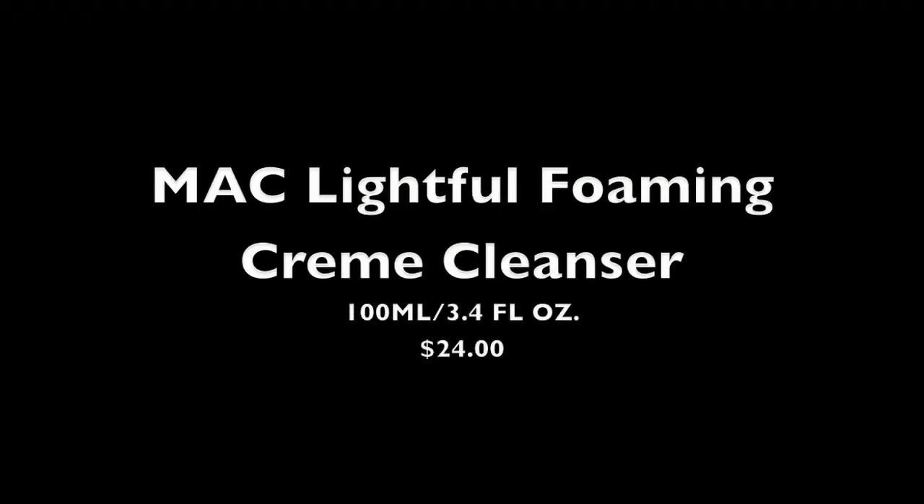It comes in a tube like this. Now this cleanser foams like no other. Sometimes when you use soap or a cleanser and it doesn't really lather on your face, it feels like it's not working. But with this, all you need is a pea-sized amount — just the littlest dab. You rub it between your fingers on your wet face and it lathers like crazy. It turns into a white foam and you just massage it on your face, get it into your creases to clean out all your pores.